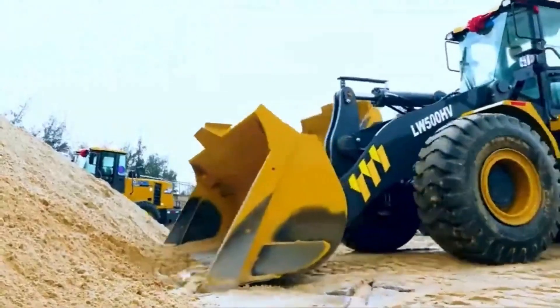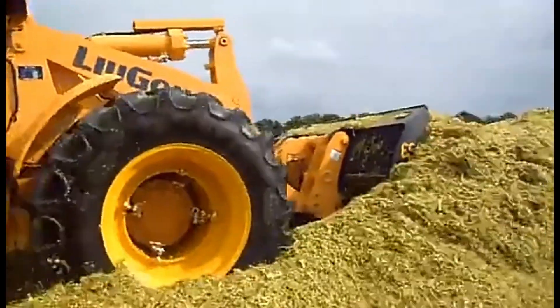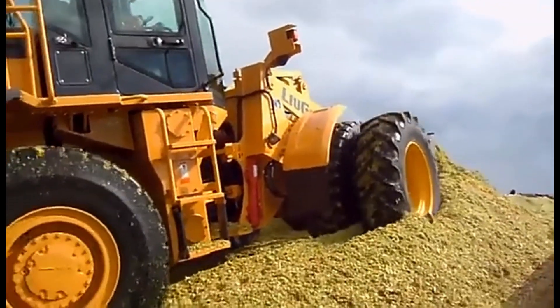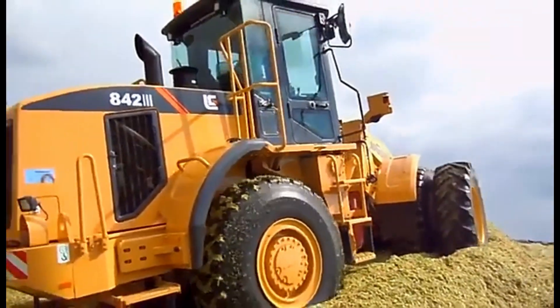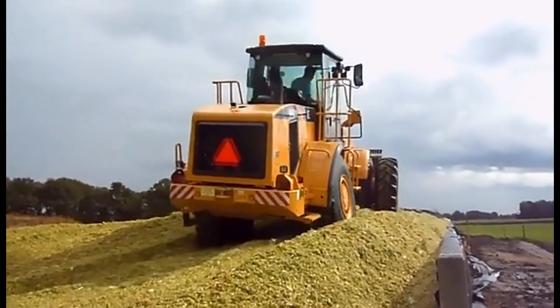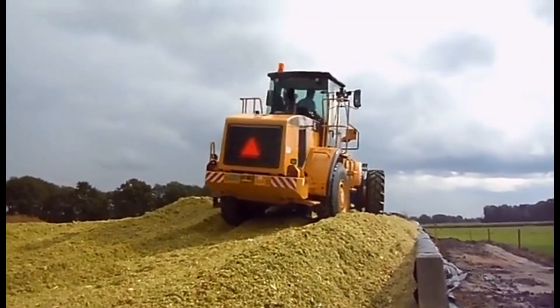Front-end loaders, also known as bucket loaders or front loaders, are versatile machines used in a wide range of industries, from construction and mining to agriculture and landscaping. These powerful machines are equipped with a large bucket at the front, which can be used for digging, lifting, and carrying materials. If you're new to using a front-end loader, it's important to learn how to operate the machine safely and efficiently. Here are some key things to keep in mind.